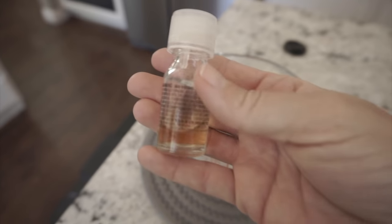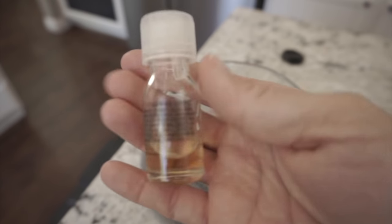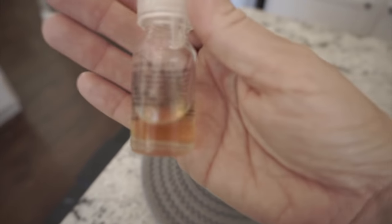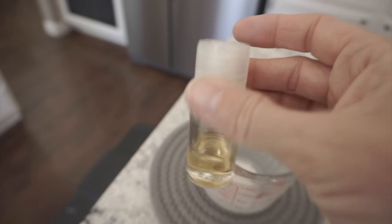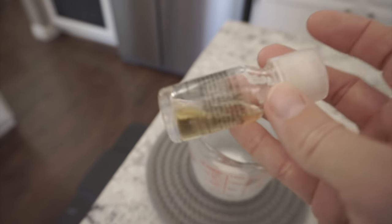I'm also going to be using this oil. I got this from Hobby Lobby and it's not an essential oil — it is called Vintage Luxe. It has a really good scent to it, so for my second candle I'm going to be using this one.